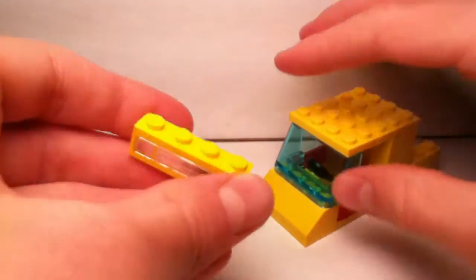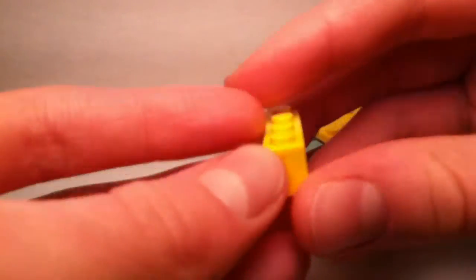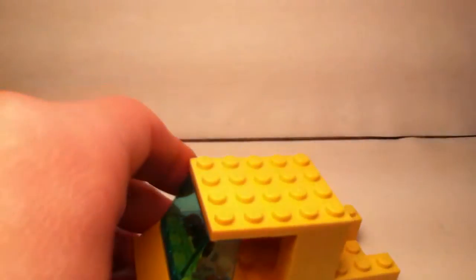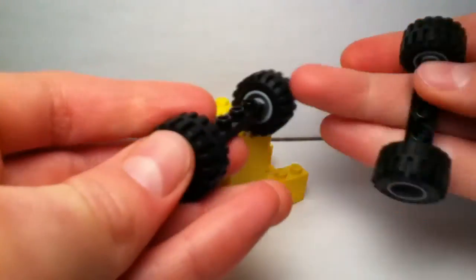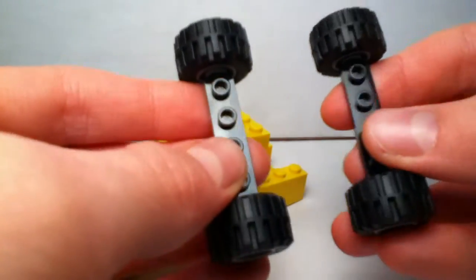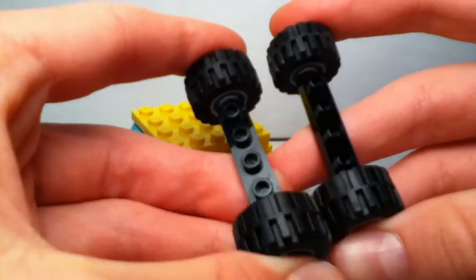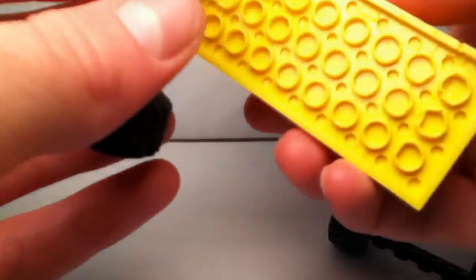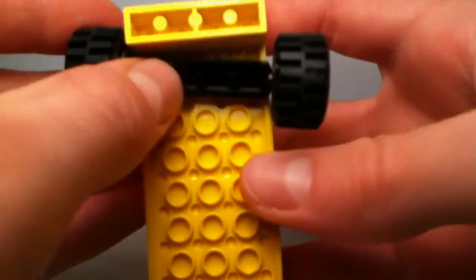Now for the headlights, I use this piece — it's actually a pretty vintage piece so it might be really hard to find. So I'll just let you guys make your own headlights; get creative and make your own. And for the wheels, I used two pairs of wheels like this. These are pretty much the basic set of wheels you get in those big boxes of LEGO bricks.